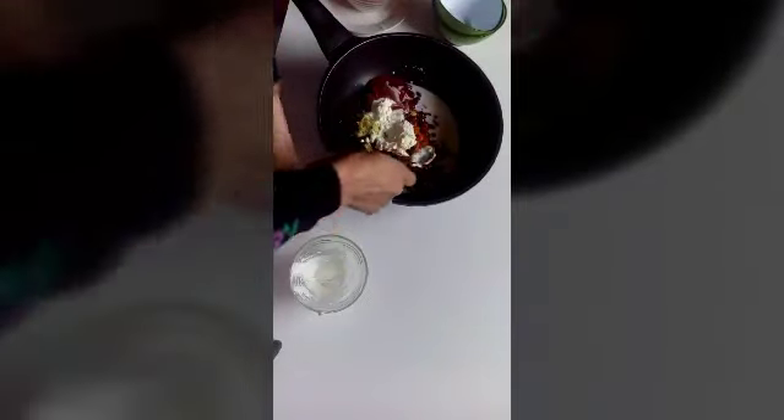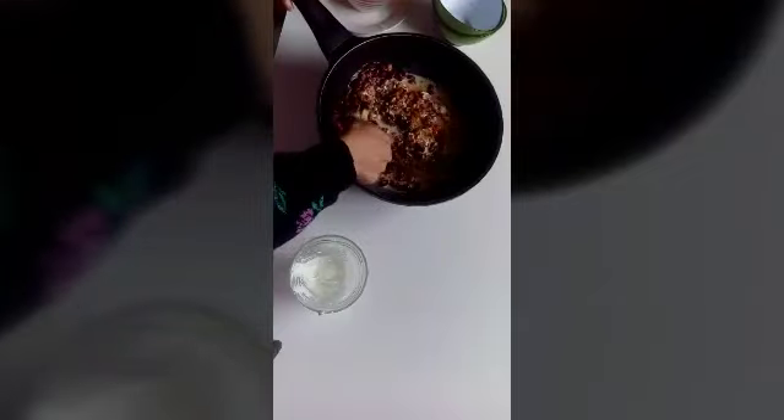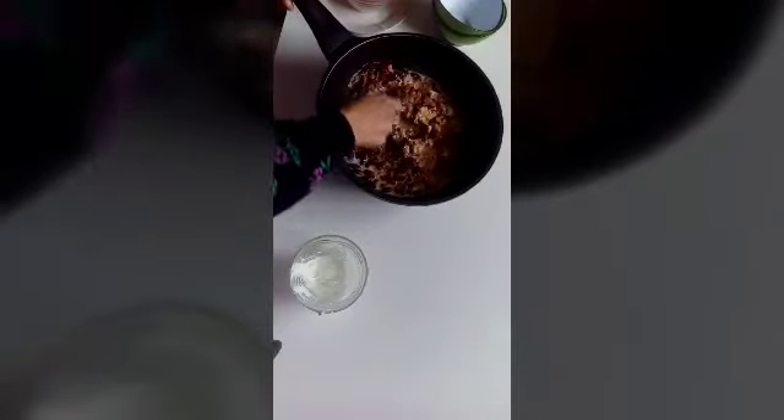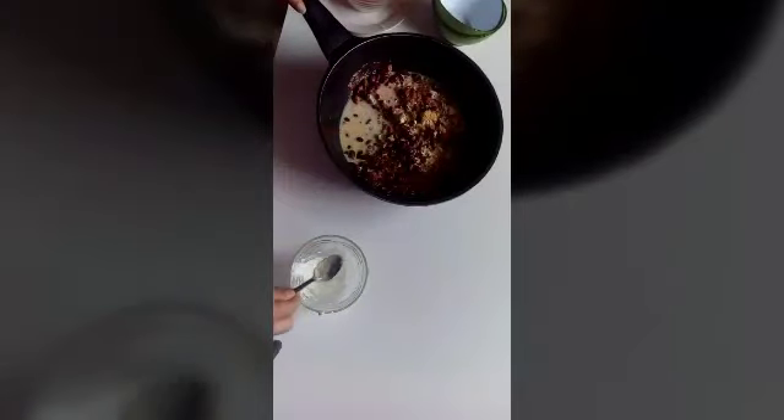That's it, mix it well. First we will cook it on a very high flame, and when it comes to a boil then cook further on medium to low heat for about 15 minutes, and then we will do the tempering. It has been 12 minutes that our dal is cooking.